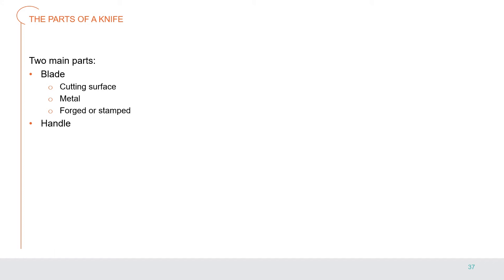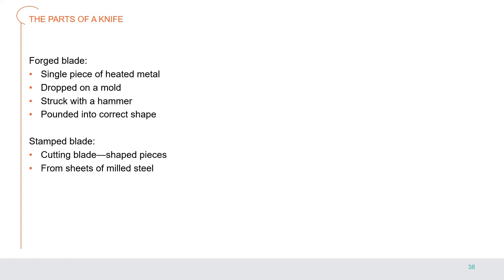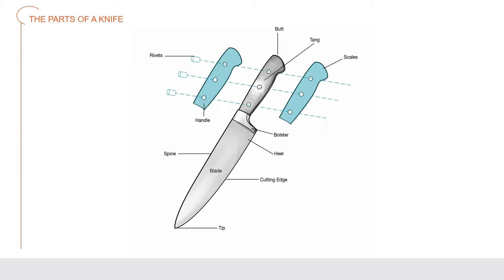A knife has two main parts: the blade and the handle. The blade is the cutting surface, made of metal and either forged or stamped. A forged blade is made from a single piece of heated metal dropped into a mold and struck with a hammer into the correct shape. A stamped blade is made by cutting blade-shaped pieces from sheets of milled steel. Here is a diagram of a French chef's knife.